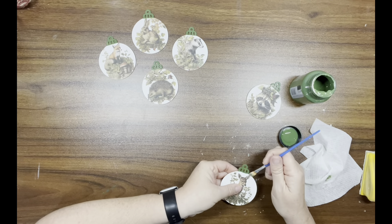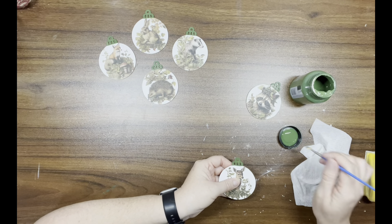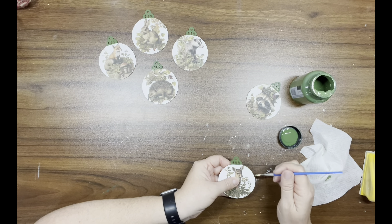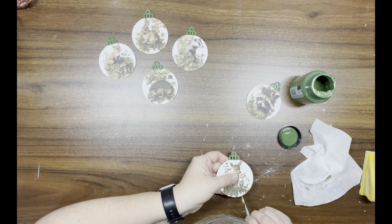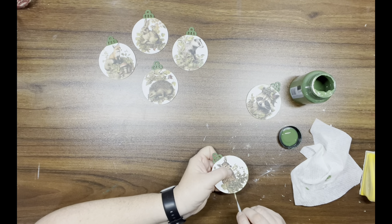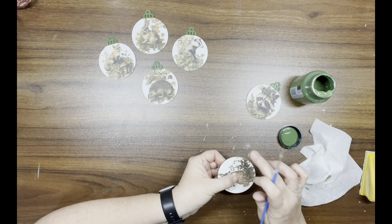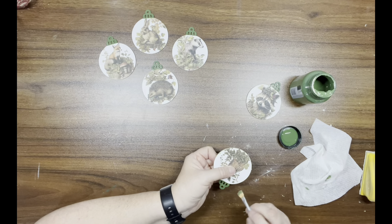Now I'm taking that aged pine from Folk Art and doing the top of the ornaments. Then I go around the edge and add a little paint to the edges — I don't know if you want to call it distressing it, or just adding some more color and dimension to the ornaments.